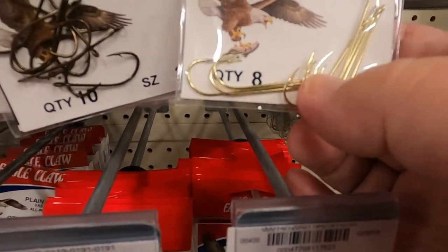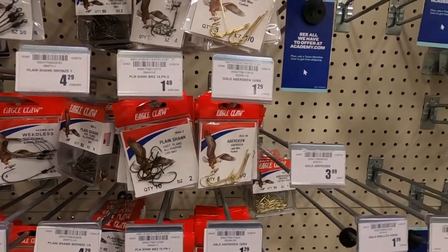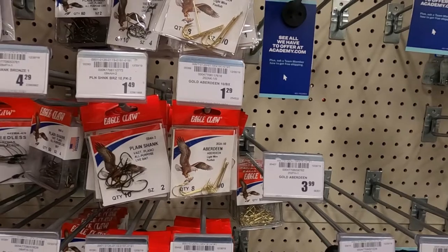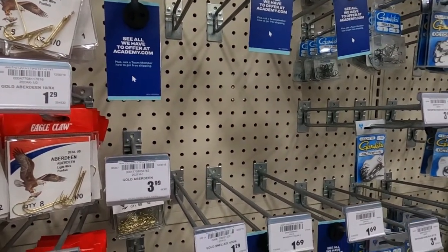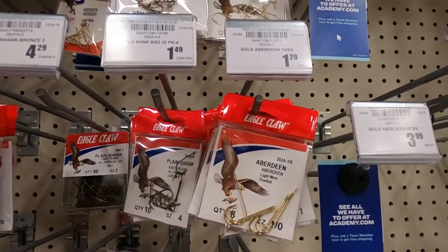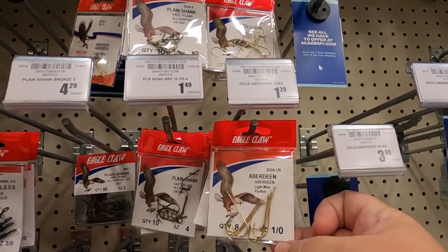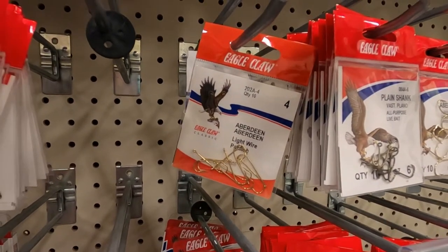You're only going to use this part of it. Usually they have the kind with the leaders on them — when I say leaders, it's just the hook with about six inches or so of line pre-tied on there. They come like that. But these right here will work just fine. These are one-ought, and that's pretty much a good general size for crappie, perch, bream — things such as that. I would go with that size right there.